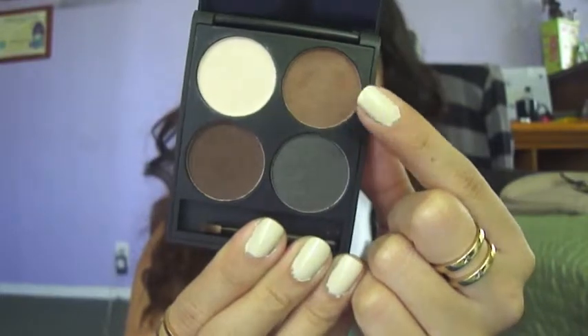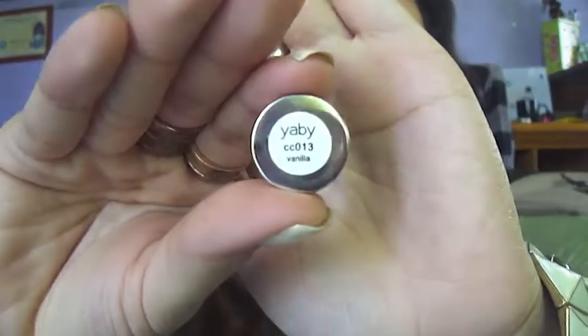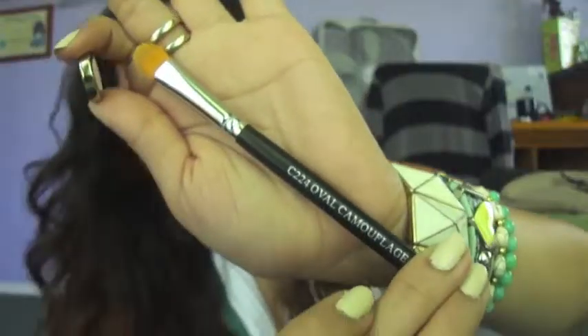Then, I'll be using a brown matte brow powder to fill in my eyebrows. The second item I'm using from the Ipsy Bag is going to be concealer in the color Vanilla, and it's by Yaby.